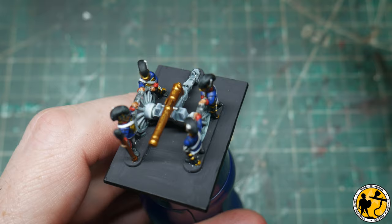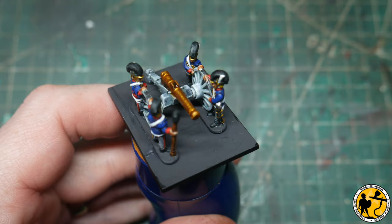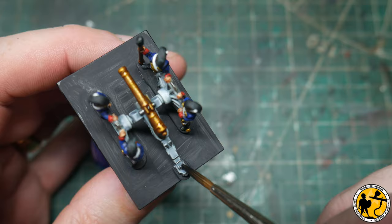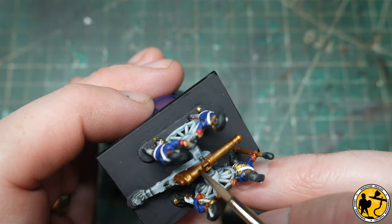Now a quick wash of Seraphim Sepia over the barrel of the gun. Then a little bit of Nuln Oil just on the black metal areas. And finally, a highlight of Dwarven Gold again on the top of the cannon.